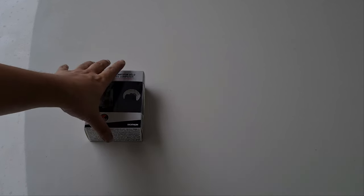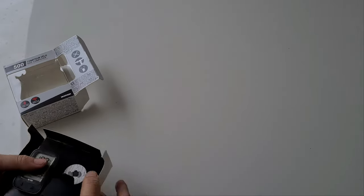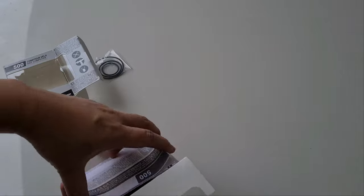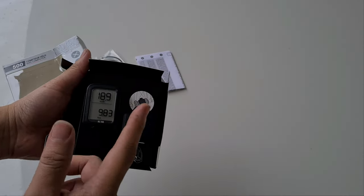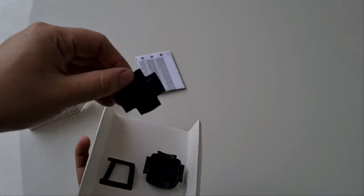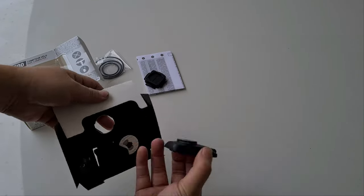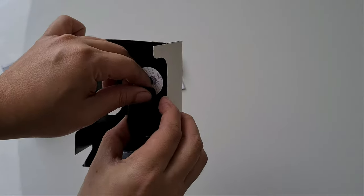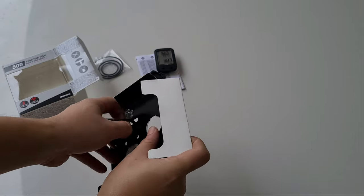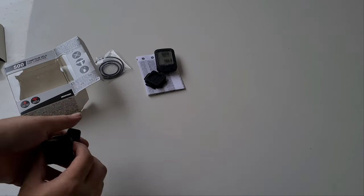First, let's unbox. So what we have is three different sizes of rubber rings, an instruction manual, the computer itself, and the sensor transmitter. It also comes with a rubber pad. Just twist it to open.